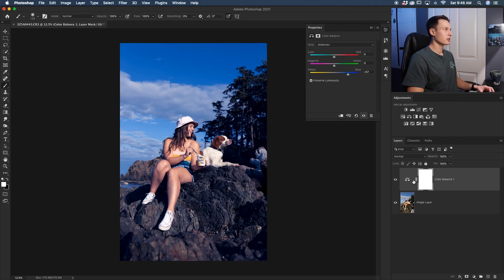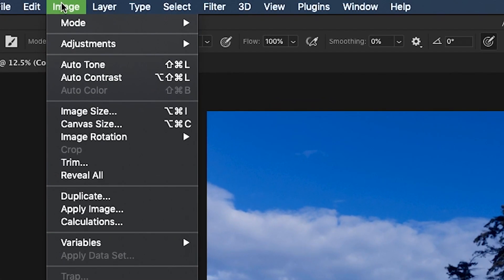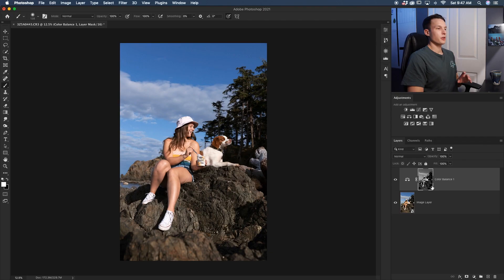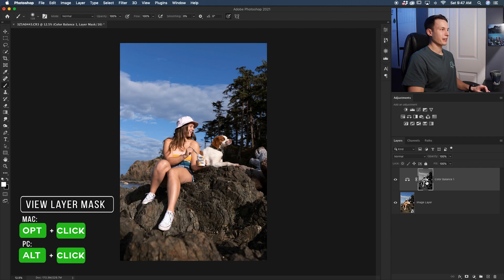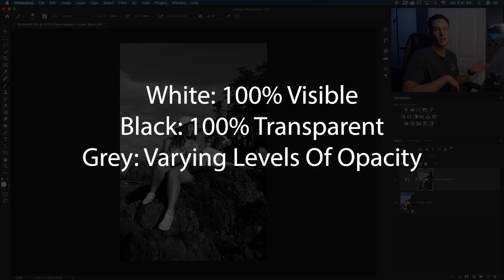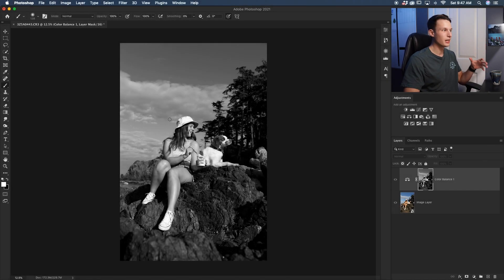With the layer mask selected, go up to Image and then down to Apply Image. In the box that comes up, make sure your layer is set to Merged, blending mode to Normal, opacity 100%, and click OK. If you hold Alt/Option and click on the layer mask to view it, you can see it has taken all the exposures from your image and turned it into a layer mask — white is 100% visible, black is 100% transparent, and shades of gray represent varying levels of transparency. So the shadows will be affected differently than the highlights and midtones.